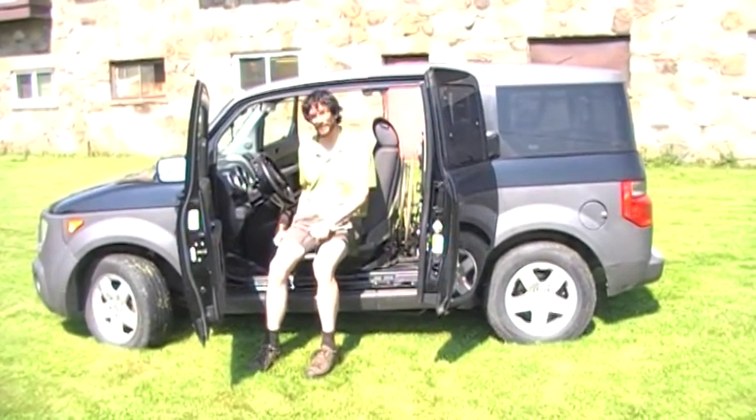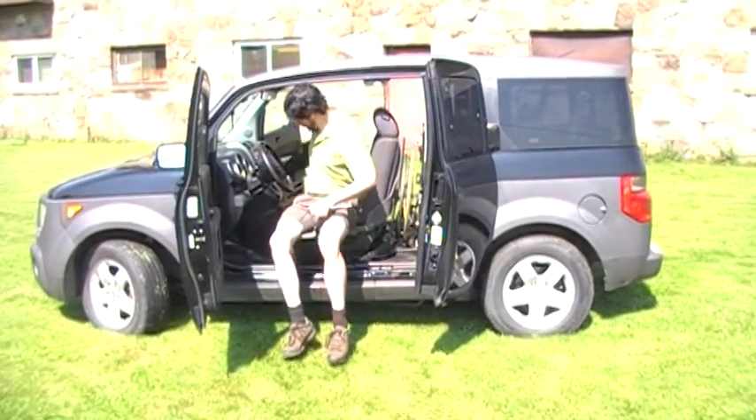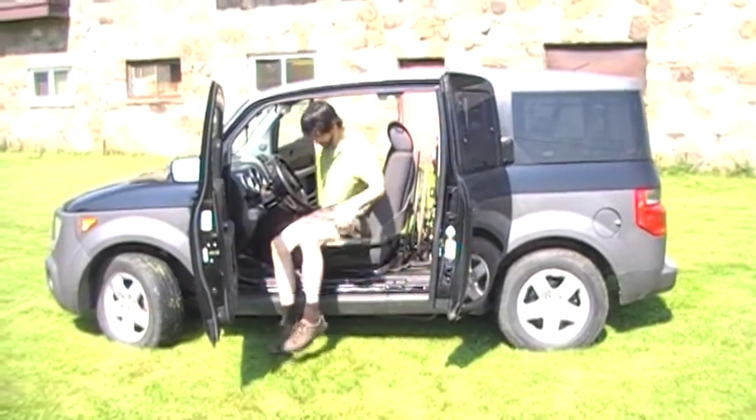Now we're ready to raise up. Once we're up level with the vehicle seat, we transfer over.